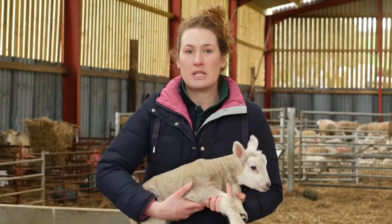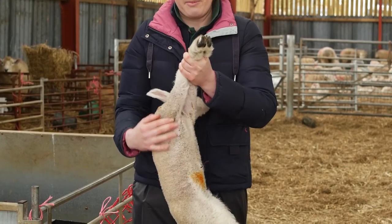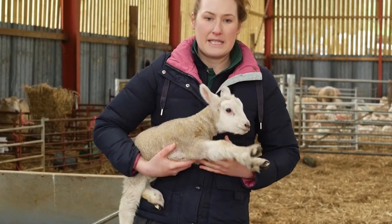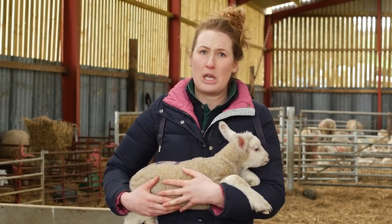To check that your lambs have had sufficient to drink, you can hold them by their front legs and dangle them down and have a look at their tummy and make sure that they're bulging outwards. You can also have a look when they're standing up and see if they're hunched up and their tummies are tucked in — then you know that they haven't received sufficient milk from the ewe.